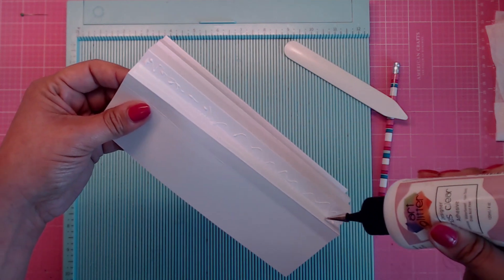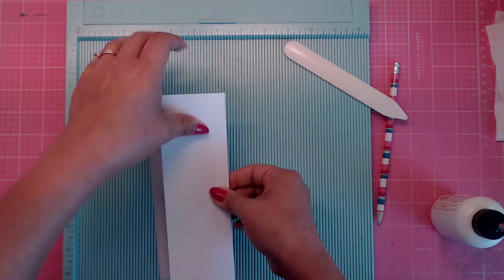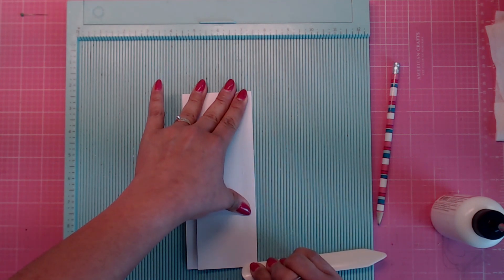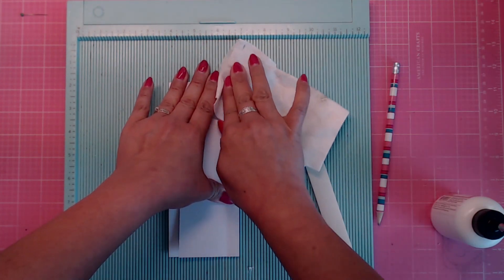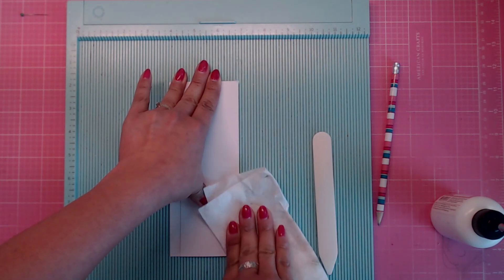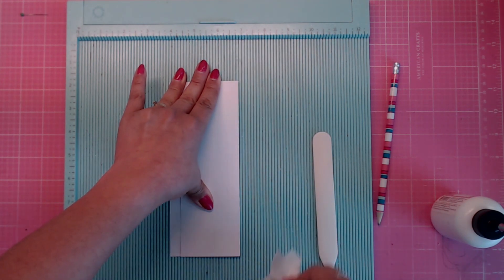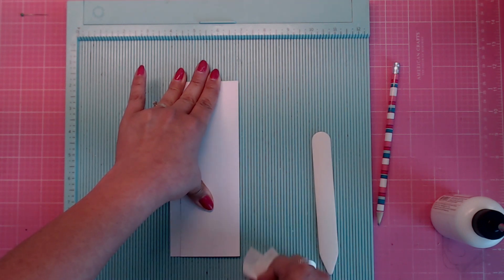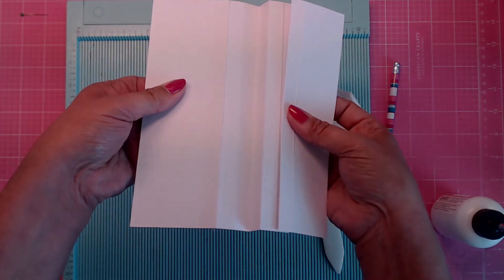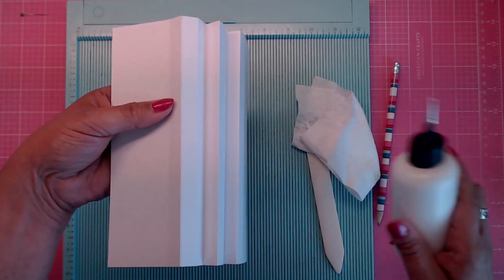Put glue on the other side and smoosh that together, lay it down, and grab your bone folder to press it together. Burnish it down really well, making sure not to get glue in your scoreboard. There is one page done.